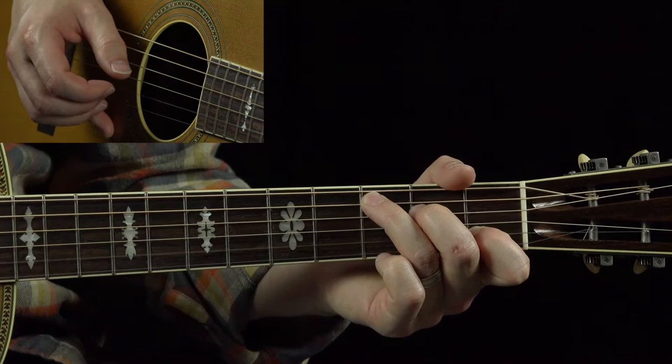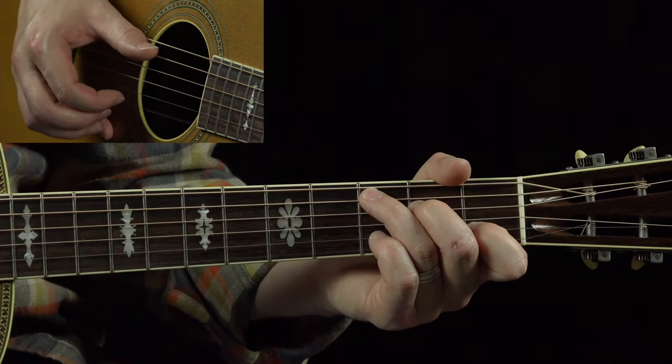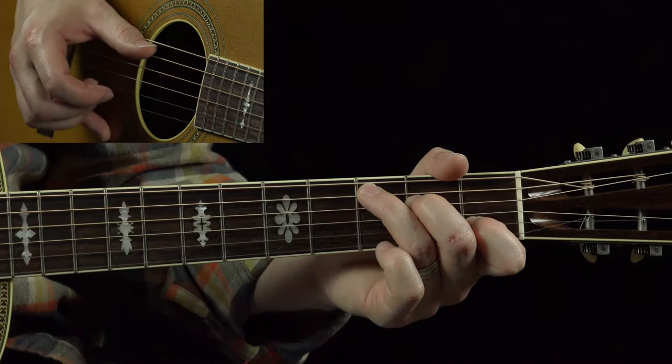So that was C to F. What that was, melody-wise, was the first and second strings out of that C. All that was is open first, third fret second string, open first.